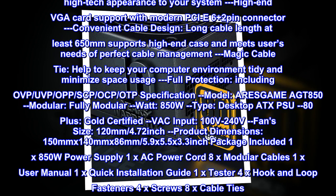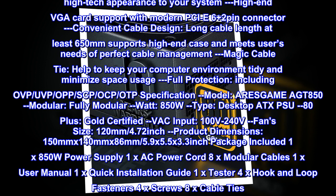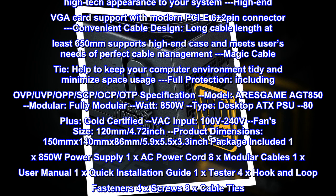Product dimensions: 150mm x 140mm x 86mm (5.9 x 5.5 x 3.3 inches). Package included: 1x 850W power supply, 1x AC power cord, 8x modular cables, 1x user manual, 1x quick installation guide, 1x tester, 4x hook and loop fasteners, 4x screws, 8x cable ties.